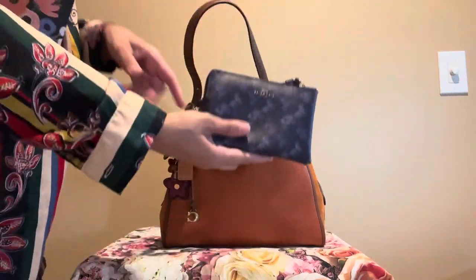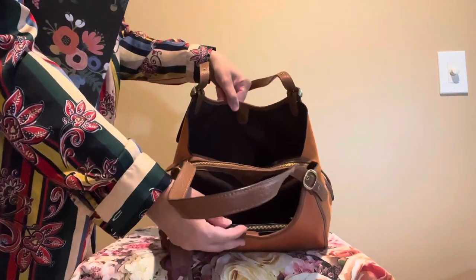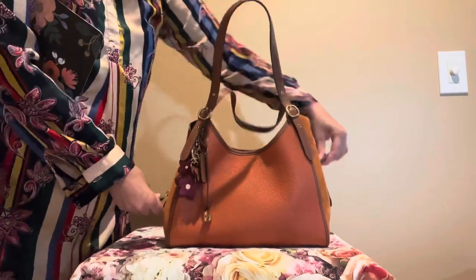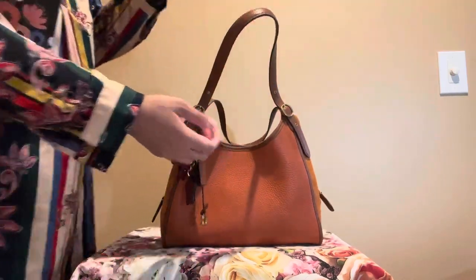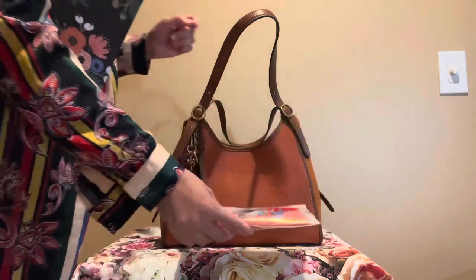Here I have my Coach wristlet that I just put in the outside pocket. And then if you open the zipper compartment, it's nylon inside. And here I have this little Ziploc bag and it just has like the wet ones wipes in here.